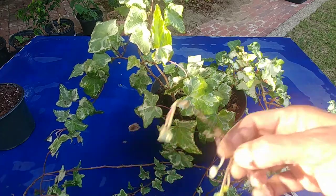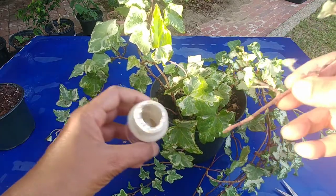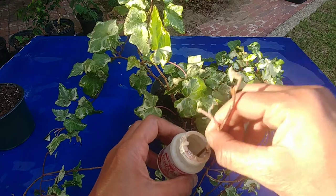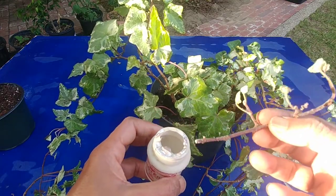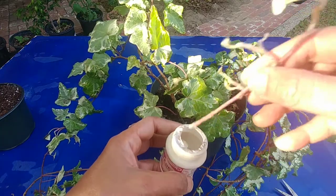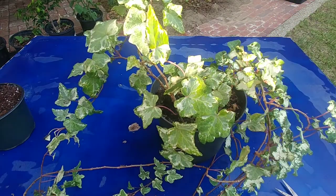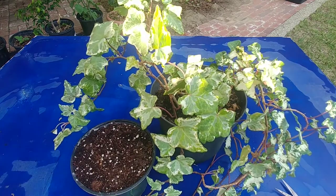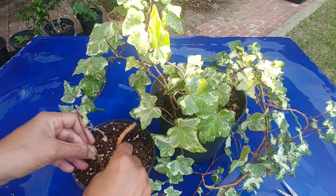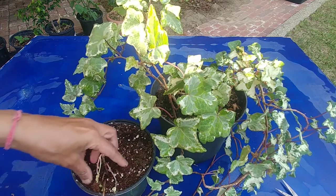This is one cutting, and because my rooting hormone is almost over I'm just going to dip it in this itself — otherwise you shouldn't do that because you will be contaminating your rooting hormone. So I can just dip it here and then in this planter I'll just make a hole and put the cutting in there.